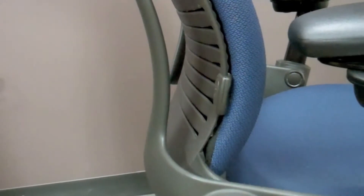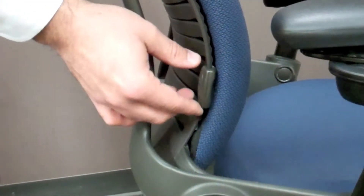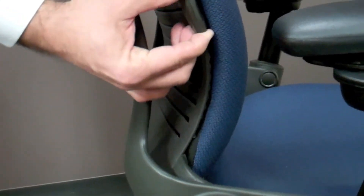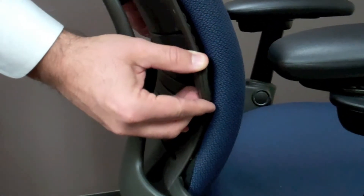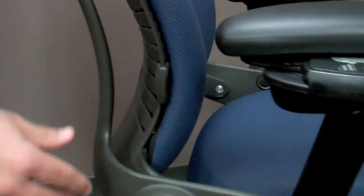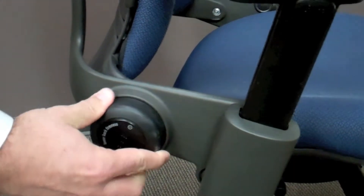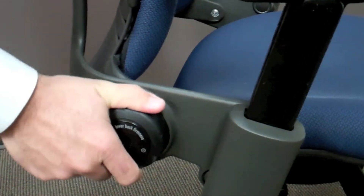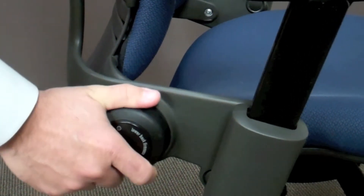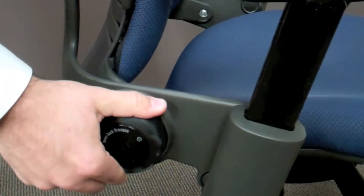The Leap Chair is equipped with a very nice lumbar support system. First, the positioning of the lumbar support can be adjusted by the user to find the right spot that feels good in their back. Secondly, the stiffness of the lower back can be adjusted by turning the knob on the right-hand side of the chair — clockwise for a stiffer, more firm lower back, and counterclockwise for a softer lower back.